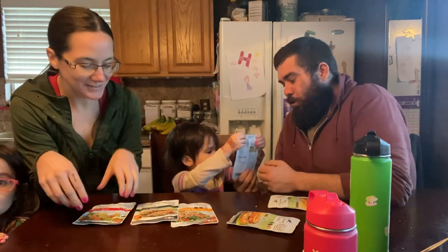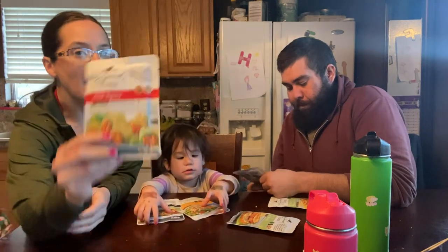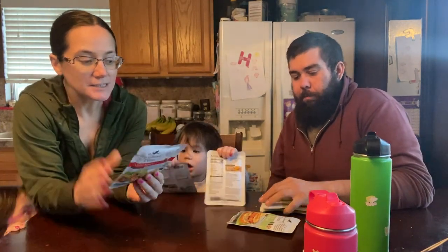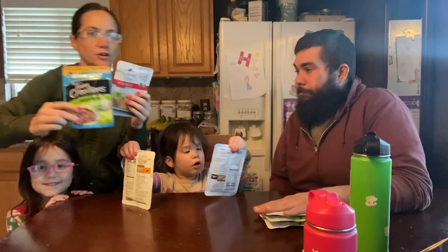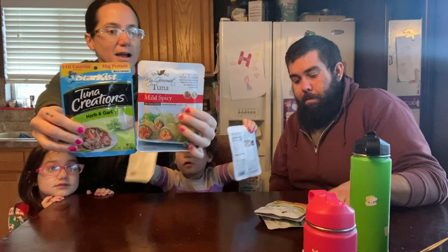Hi everyone, Morgan here. Today we have some taste tests of the My Gourmet Tuna. I like this and we're going to do a little bit of comparison with this good old Star Kissed tuna and then the My Gourmet.